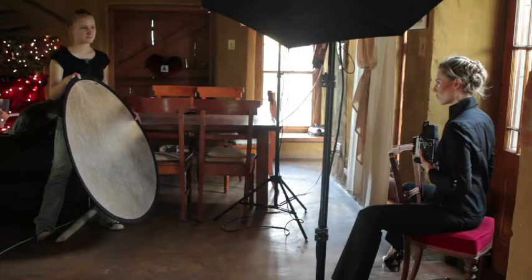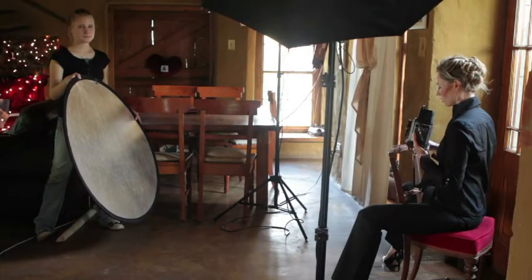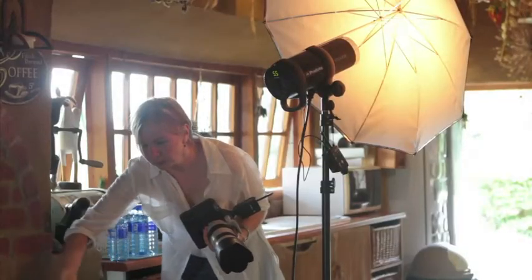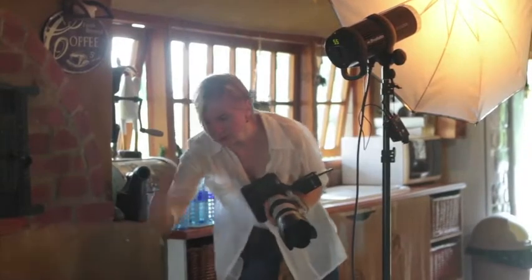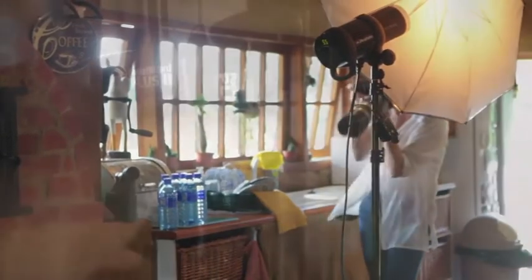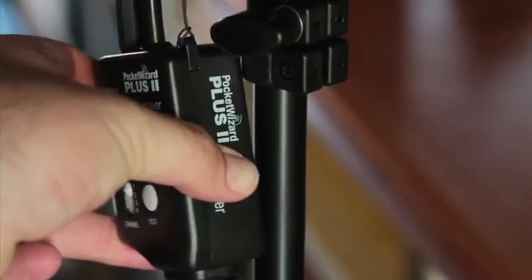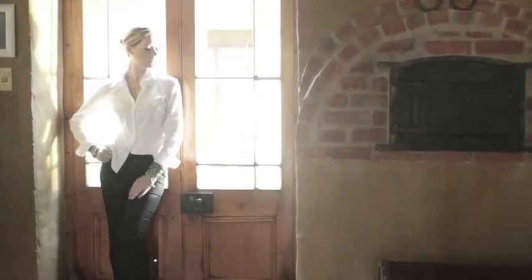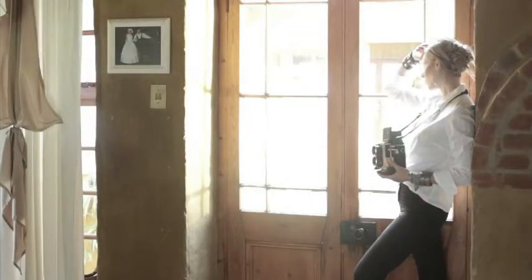Inside, we reflected some of the light coming from outside back into the model's face using a standard circular reflector. We also used two ProPhoto D1 500-watt lights inside, all triggered with Pocket Wizard Plus Twos. The D1 lights had standard reflective white umbrellas that come with the travel kit.